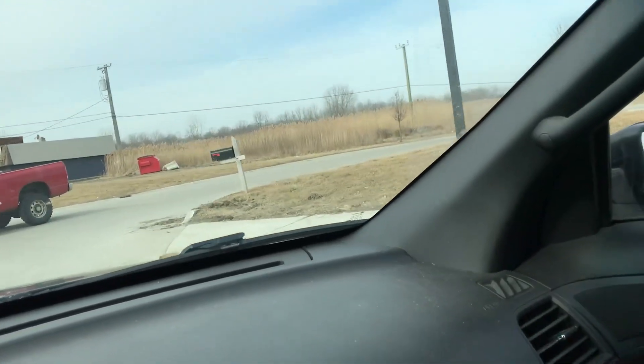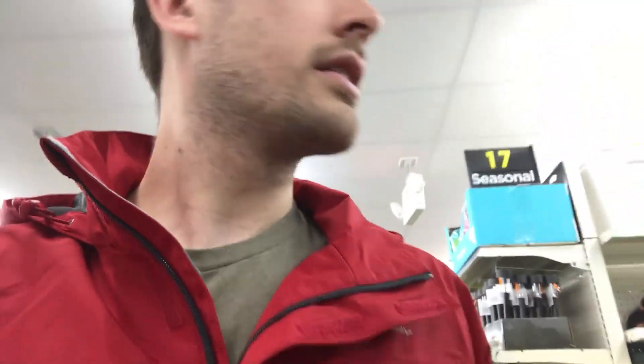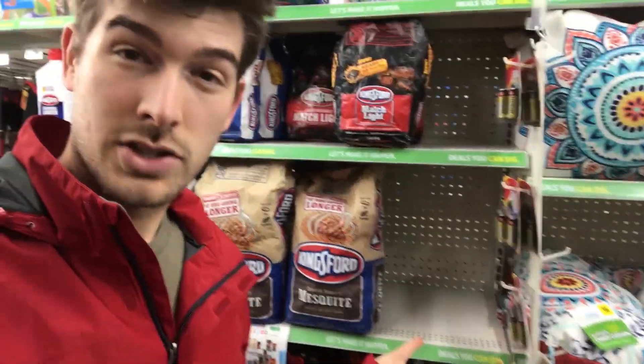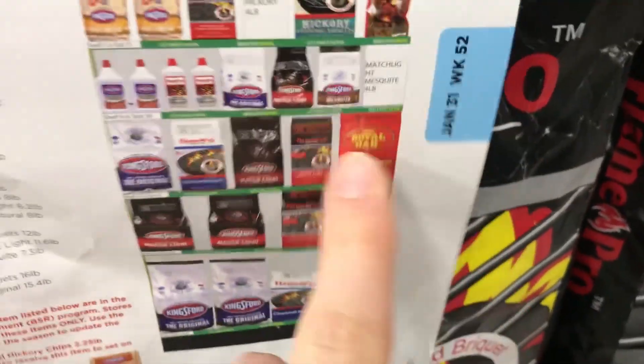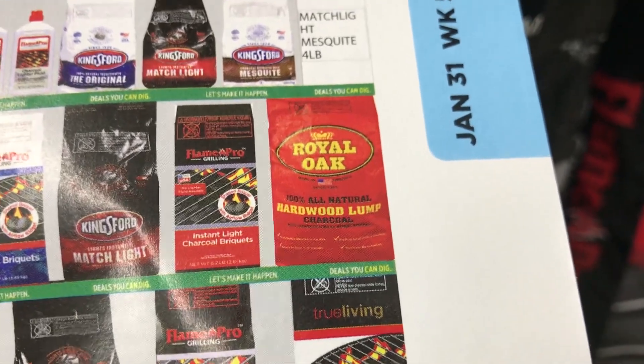Pulling into the Dollar General. So I'm at the charcoal section and unfortunately sold out, so he's going to go check in the back to see if there's any more. But that right there is what we're looking for — Royal Oak 100% natural hardwood lump charcoal. Got it. That was a huge success, I was really happy with that.